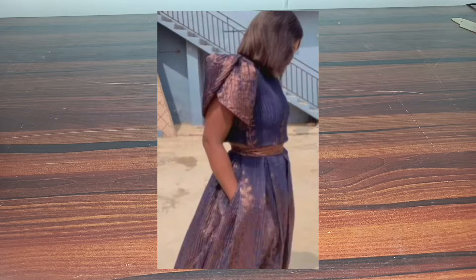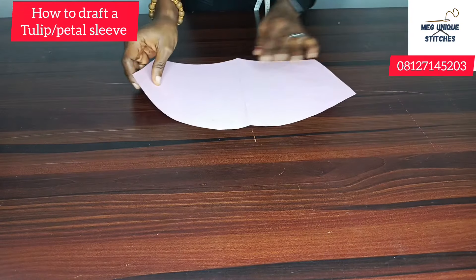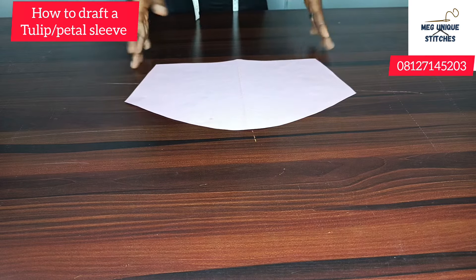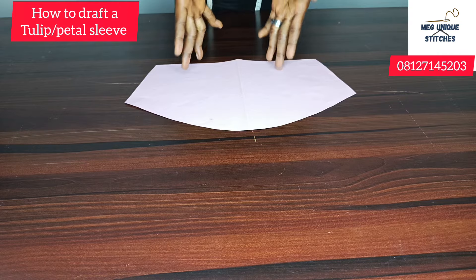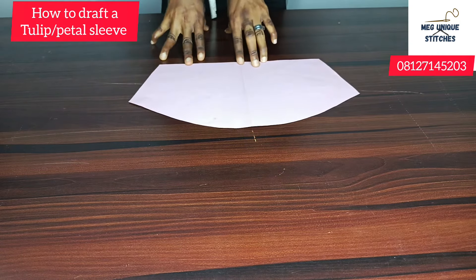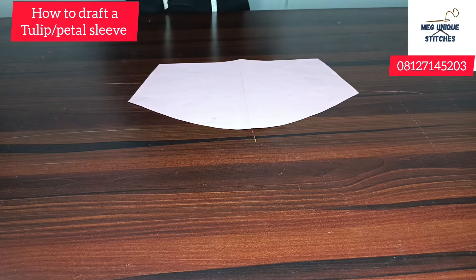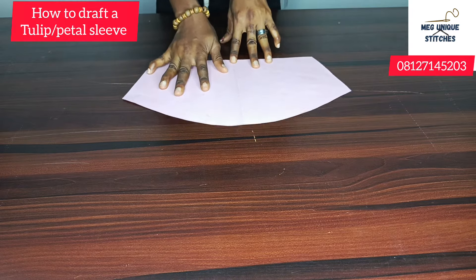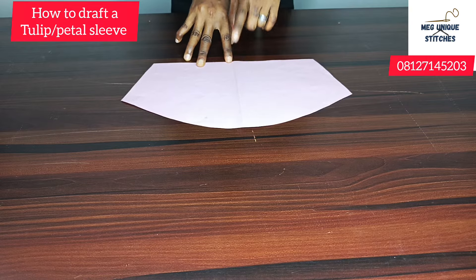So today on this channel, we are going to be drafting a tulip sleeve, otherwise known as the petal sleeve. And you need your basic sleeve, the short sleeve, to draft the petal sleeve. If you don't know how to draft a basic sleeve, I've made a video on this channel on how to draft the basic sleeve, both the short sleeve and the long sleeve. To draft the petal sleeve, you need your full block basic sleeve.